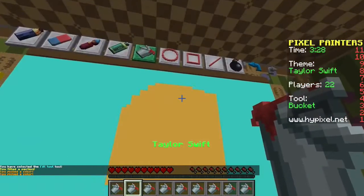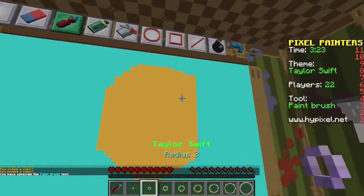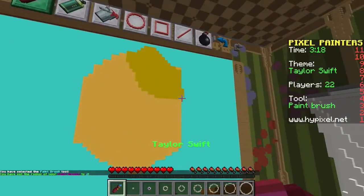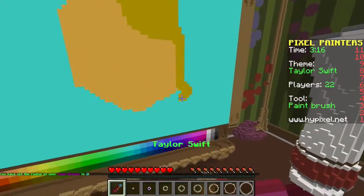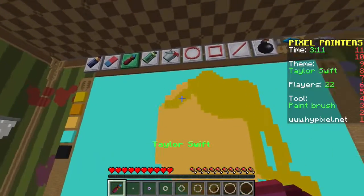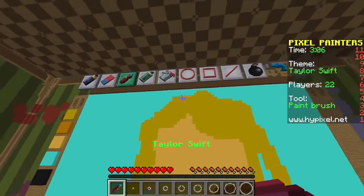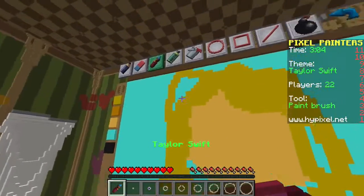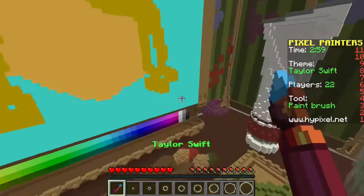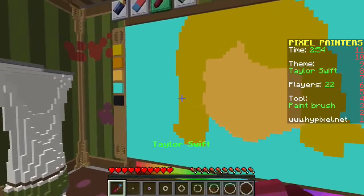Let's do her hair - she's got like a dirty blonde, light blondish hair. These days she has it kind of short, so let's just do this. I feel like this game's a little bit laggy today - I think there's a lot of people playing. Let's give her curly hair like this, nice and perfect. Okay, this is looking good. There's Taylor Swift's hair.